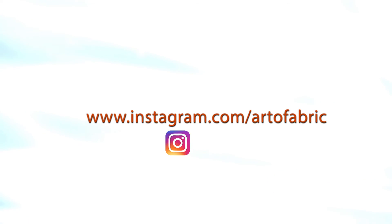Thank you so much for watching. Please visit our website for more information, and don't forget to follow us on Facebook, Instagram, and Pinterest.